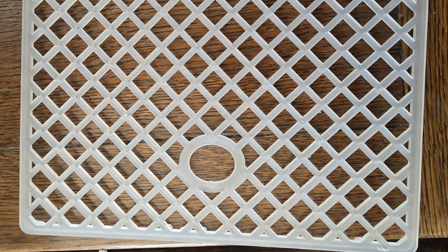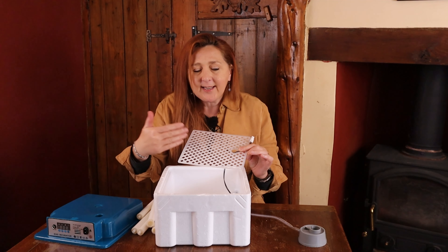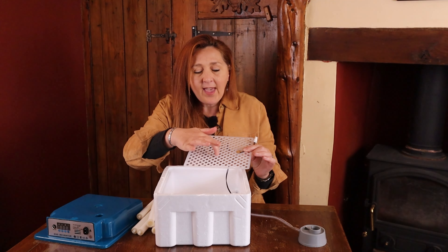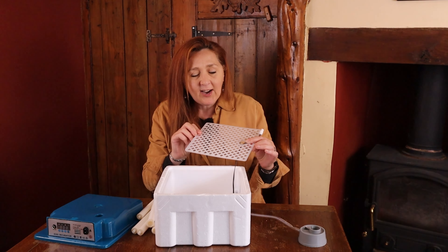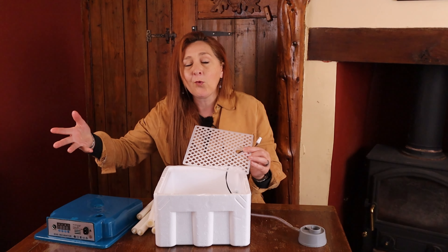Underneath the rollers you've got a hatching mat. On day 19 you prepare for hatch: you stop the eggs turning, take the rollers out, and put this mat in. A few things about the hatching mat bother me. First, the holes are actually quite large — if you've got tiny bantams their feet can get caught through these holes. The idea of the hatching mat is to give newly hatched chicks something to grip to help them use their legs and stand for the first time, but bantam feet are going to go straight through these holes.